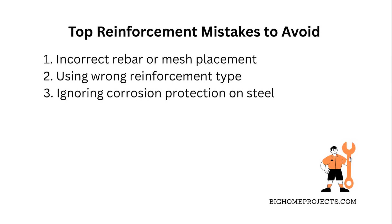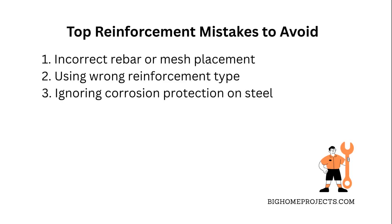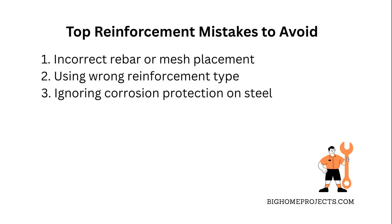Lastly, a lot of people forget about corrosion protection on their steel reinforcement and end up with rusting bars that weaken the whole setup, so make sure you ask your contractor about coated rebar or other protective options.